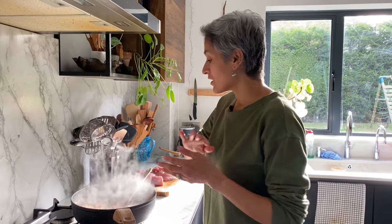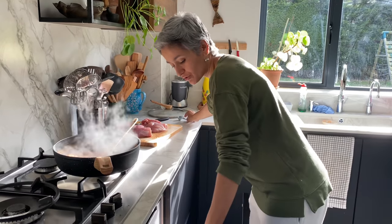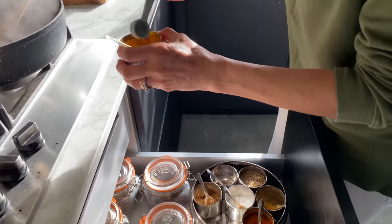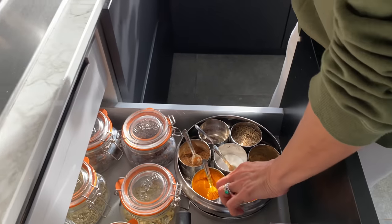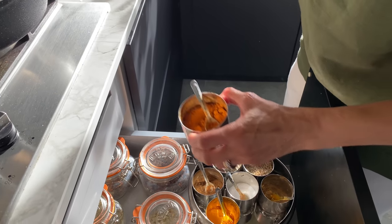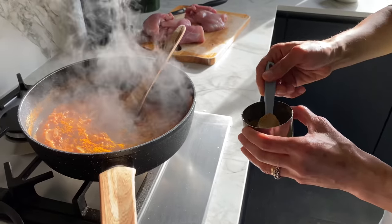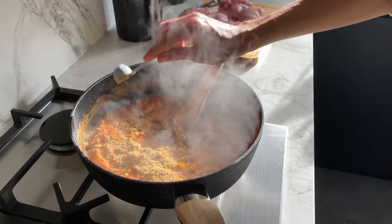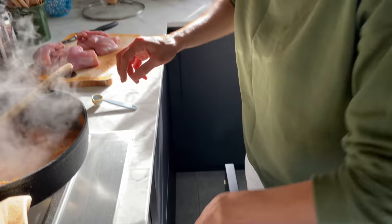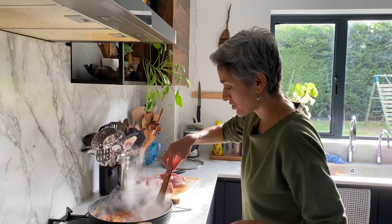The addition of fennel with the onions just changes the whole combination and flavor. I'm going to add to the tomatoes: a teaspoon of turmeric powder, a teaspoon of chili powder — the new chili powder is really strong so I'm not using too much — two teaspoons of coriander powder, and most importantly, a teaspoon of salt. Just give it a mix.